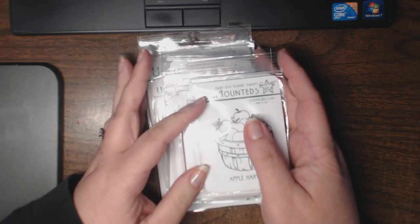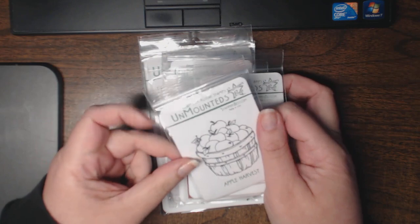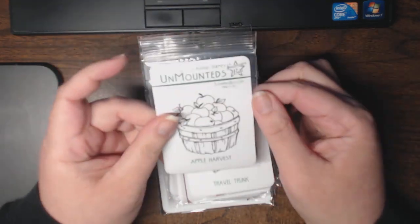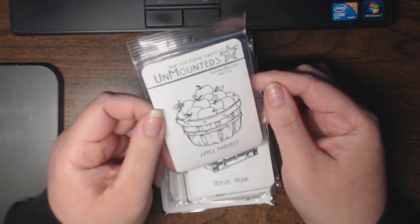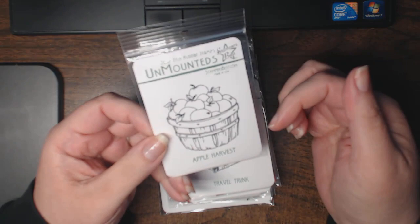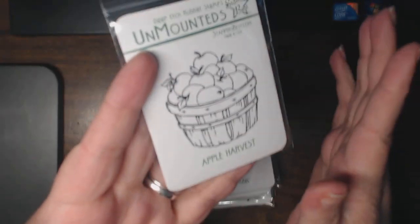Hi, this is Natasha and I wanted to share with you the newest arrivals to the Stampers Best online shop. This is just some of the ones that I selected for this month. I don't remember the total number of new stamps but I'll include a link in the description below so you can go check it out for yourself.